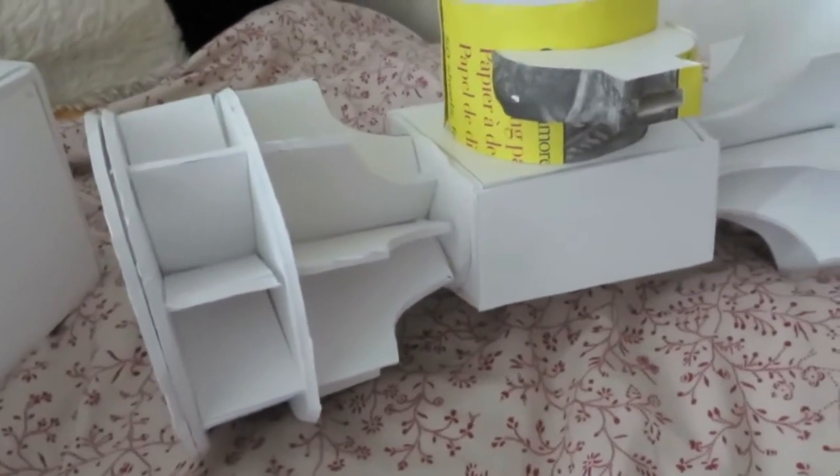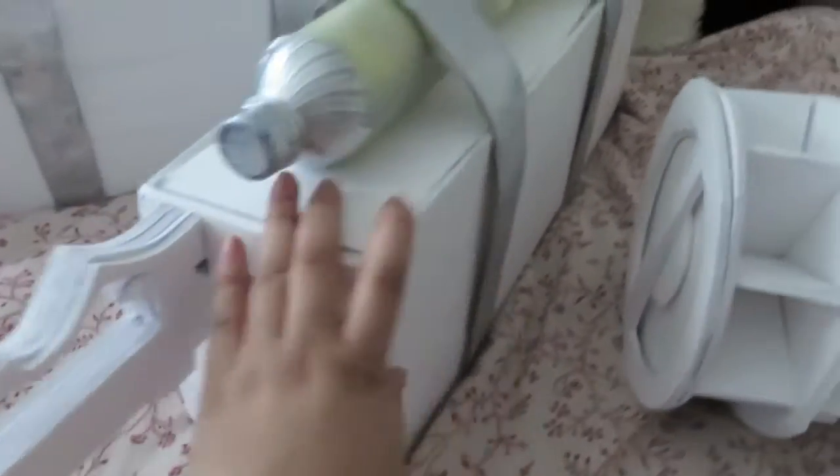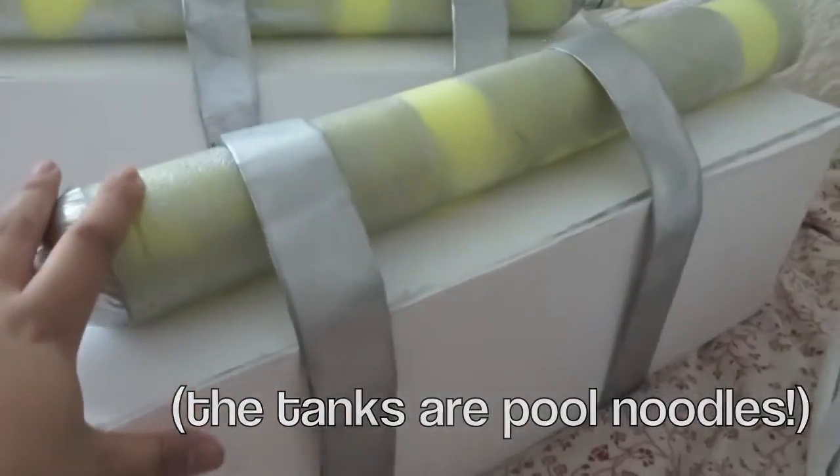I kind of took bits from the manga and the anime version of the 3D Maneuver gear, so it's kind of a hybrid of both. Here are the bits that are going to be strapped to my leg. We've got the tank here, the little bit strapping it down, and the box.